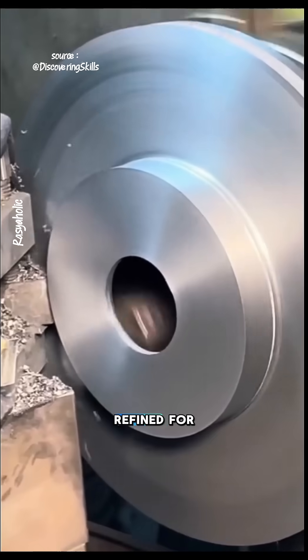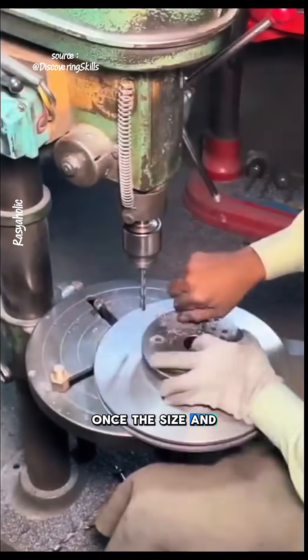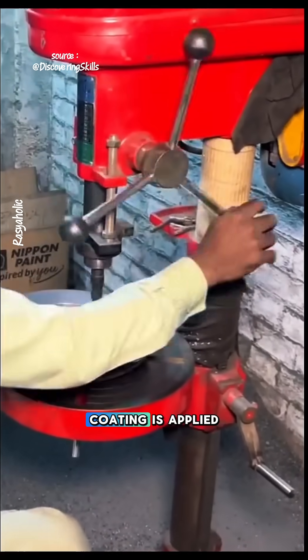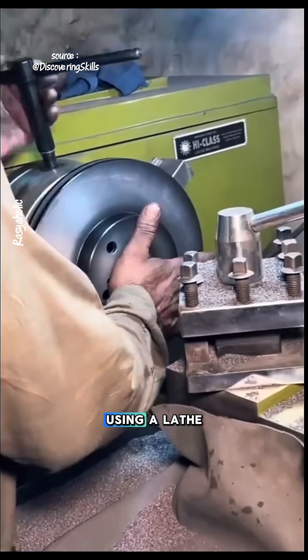The cast object is then cleaned and refined for precision using a lathe machine. Once the size and precision meet the requirements, holes are drilled as needed, and a protective coating is applied to prevent rust. Any uncoated parts are cleaned again using a lathe.